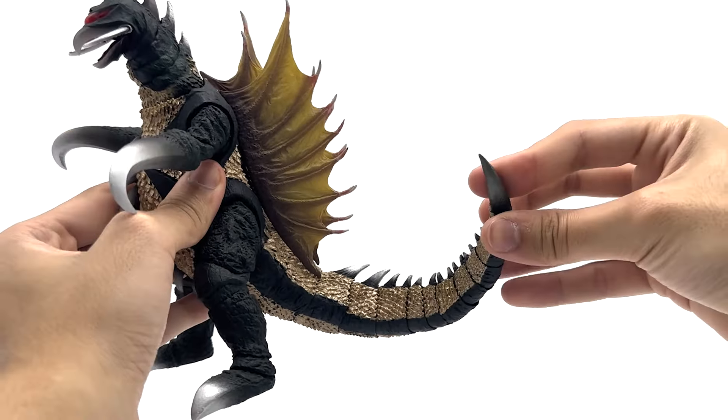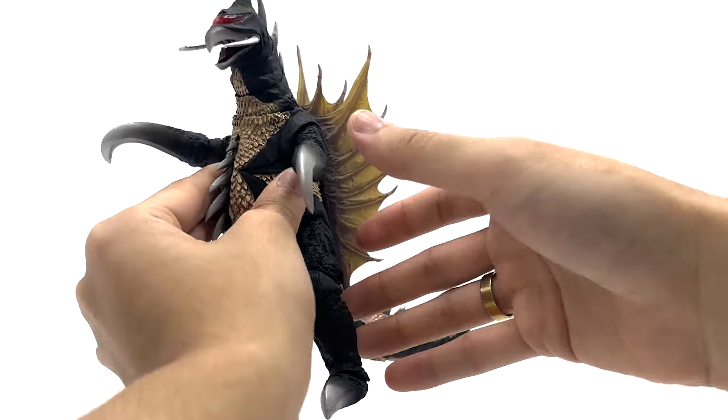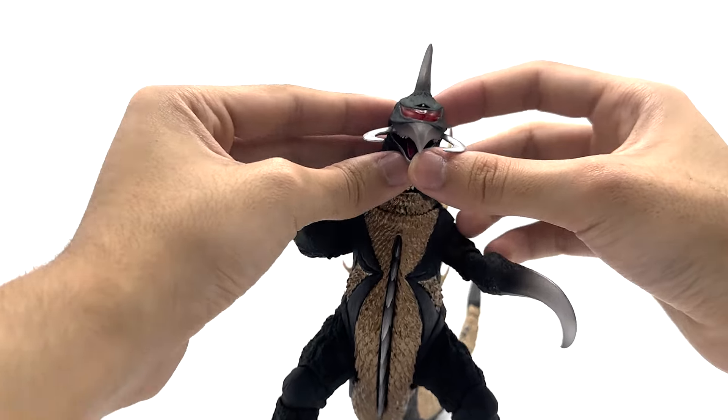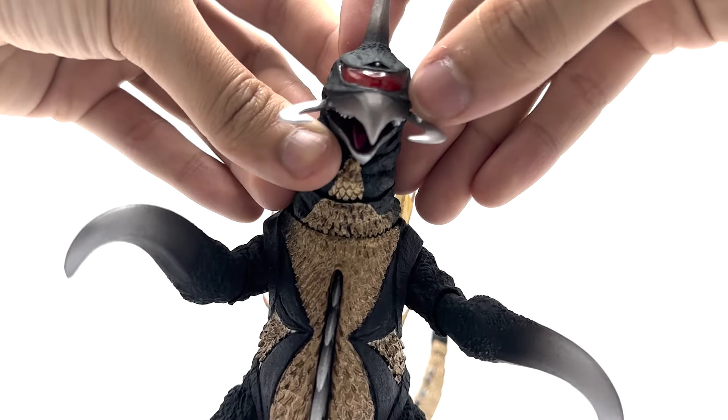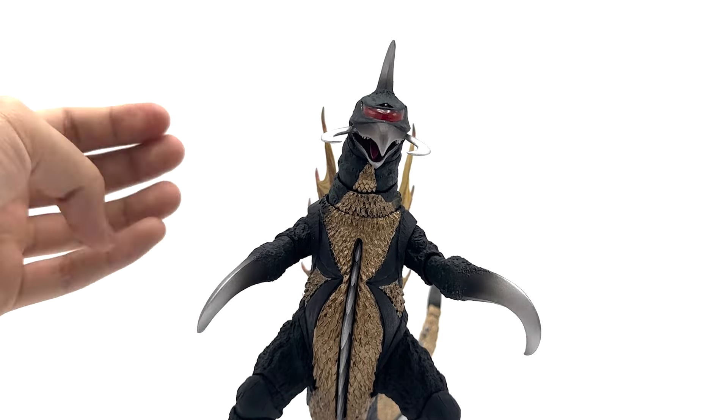You get great tail posability — very fluid and nice. There's some excellent paint work on the gold all over the stomach. The eye looks so good. The pincers are able to move. This is just a great looking figure.